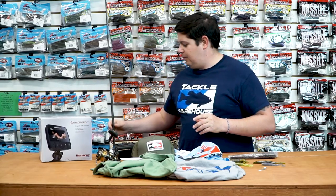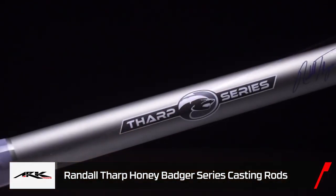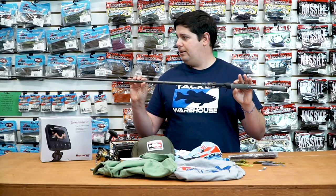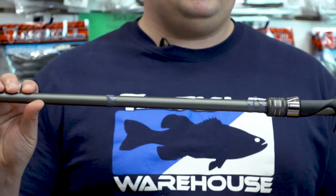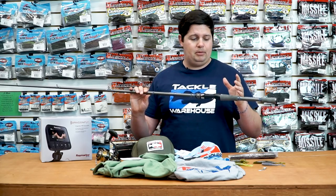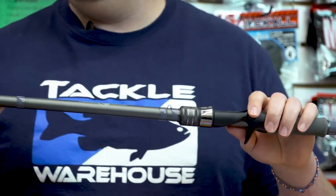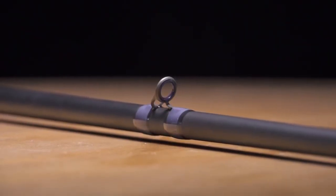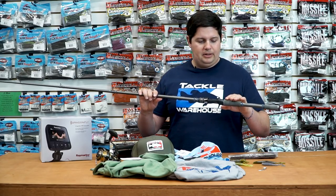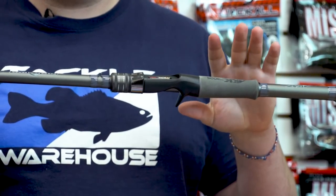Last up, we got a new rod series from ARK — the Randall Tharp Honey Badger series in casting and spinning rods. When we got these in, the first thing I noticed is how incredibly light, comfortable, and balanced these rods are. They come in at $129.99 — amazing rods for the price. There are 10 casting models and two spinning models. They have Fuji K concept frames with F inserts, super high-quality guides, great reel seats, and high-density foam handles with the ARK logo. Just great all-around rods. Check these out from ARK.